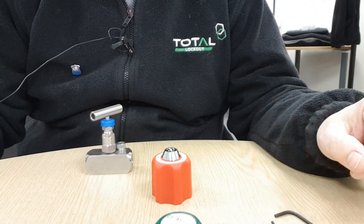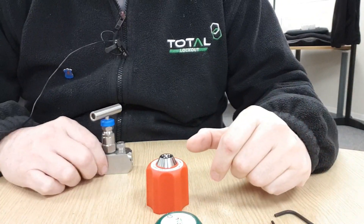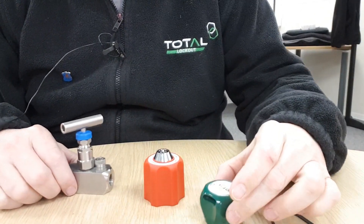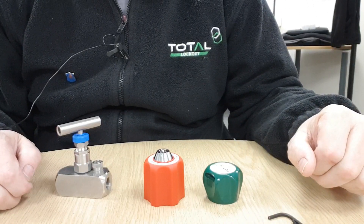Hi, this is Tim from Total Lockout preparing this little video here today to show you locking devices for needle valves and how the lock fits onto the valve.